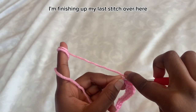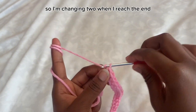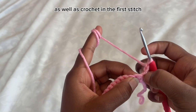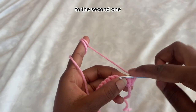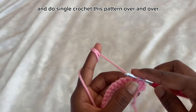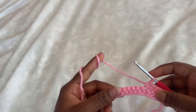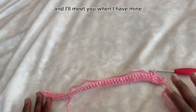I'm finishing off my last stitch for my first row, so I'm chaining two when I reach the end. Then flip your work around. Instead of crocheting into the first stitch, we're going to go to the next one — the second one — and do single crochet. Keep doing this pattern over and over until you have a total of 28 rows of single crochet.